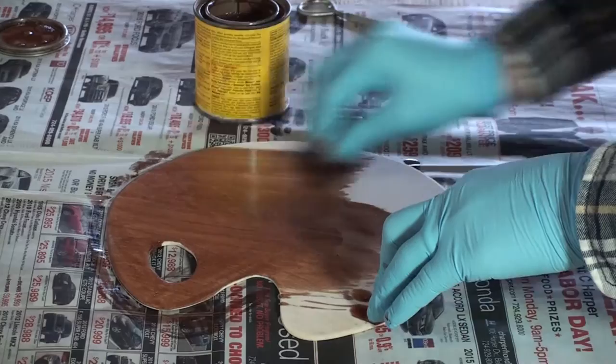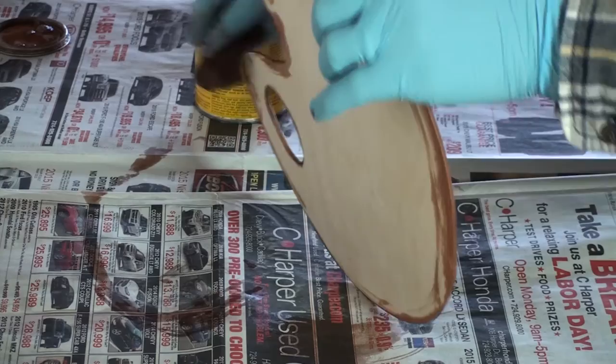When you stain it, you can choose whatever color you want. Just slop it on nice and thick and wipe off the excess.